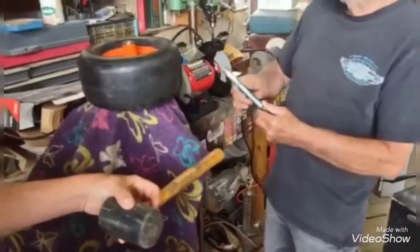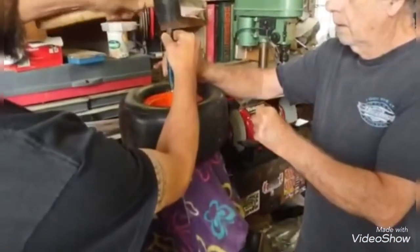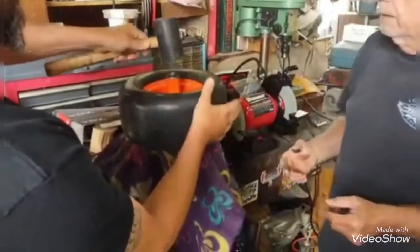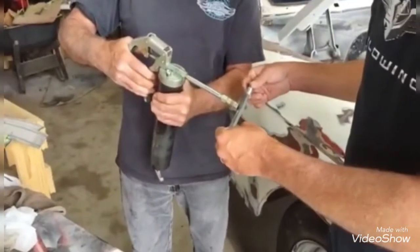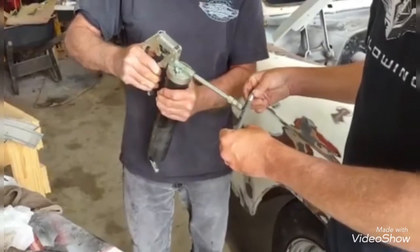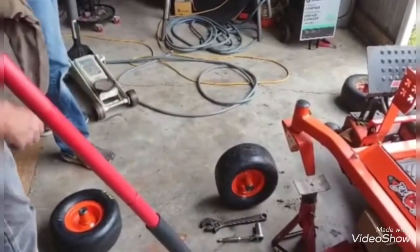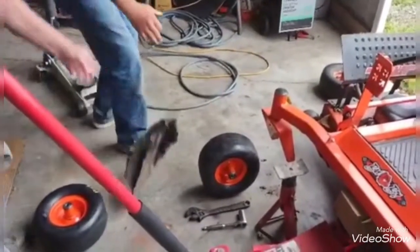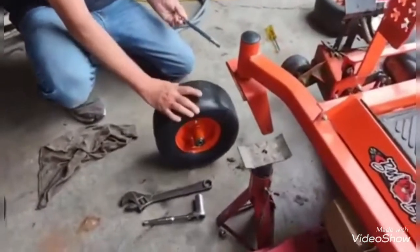This is probably going to end up being a two-person job because I got my hand greasy. Tap it right on in there. We'll have to do the other wheel just the same way. We're going to go ahead and grease the axle just a little bit too — put a little bit of grease on it. We're going to let the jack down a little bit so we can get it to work.